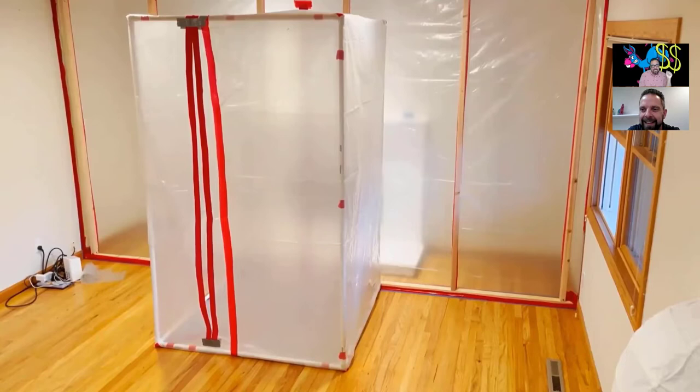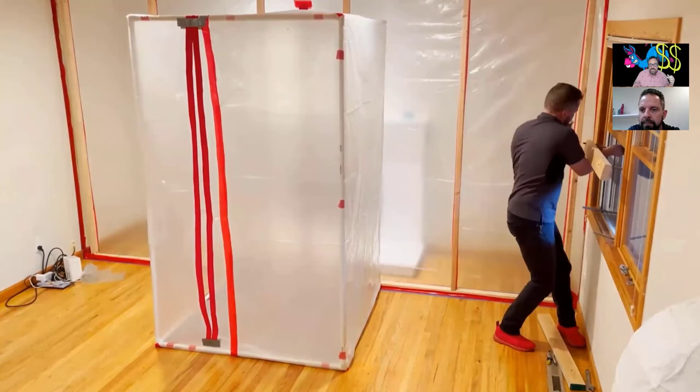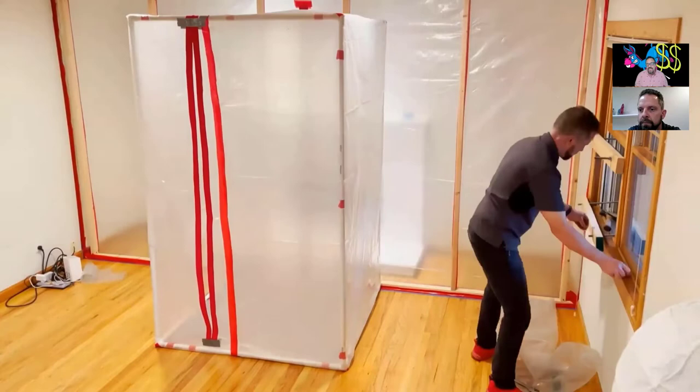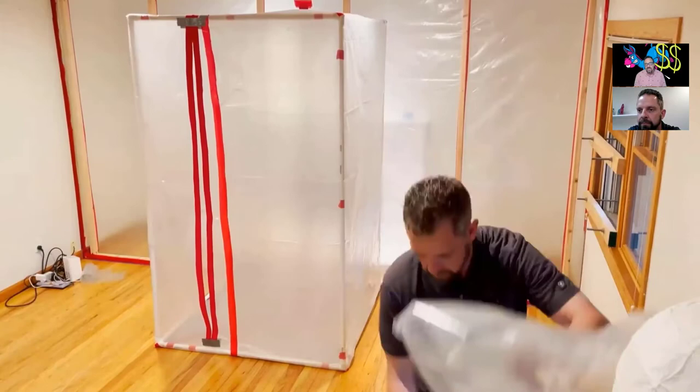Nobody uses a manometer — people just say 'yep, it's sucking in.' When you really get negative pressure on that thing and you don't have it built solidly like this, it falls down. My own company has been guilty of it when you have a large company with lots of employees — you can't control everything. I love the way you set up your window unit for exhausting. I've never seen it done this way and I wish I'd known about it years ago.